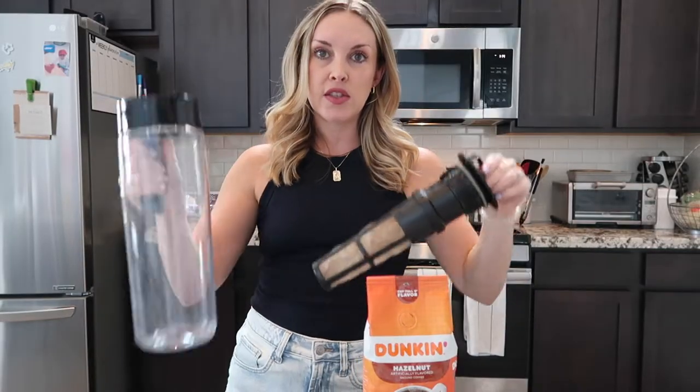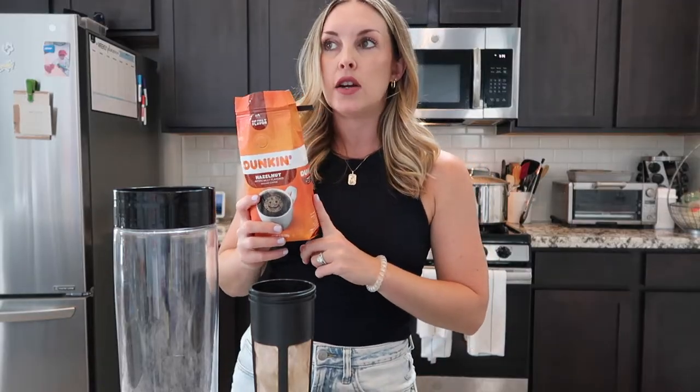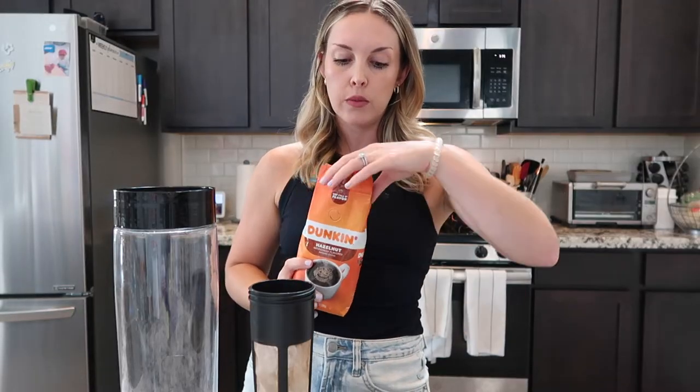These two parts come apart — there's a lid and then there's this piece that attaches. You want to take this top part off. This is kind of like a little coffee filter, and you're going to take your favorite Dunkin' Donuts coffee. I love the hazelnut; there's also French vanilla. You don't have to use Dunkin' Donuts coffee, but this is just what I like. I find that it tastes so similar to an actual Dunkin' Donuts cold brew.